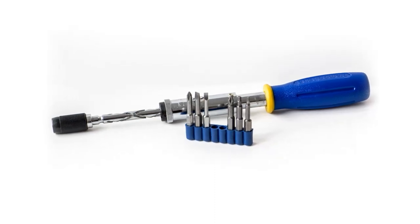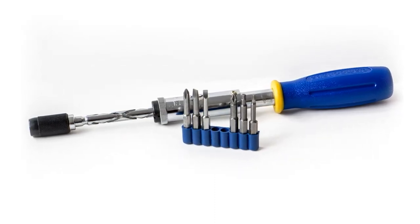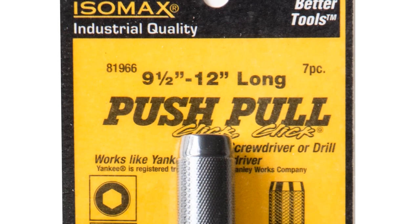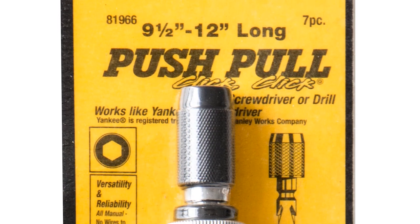The push-pull from EasyPower allows you to drive screws or drill with ease. With a simple push motion, the tool does all the work for you.